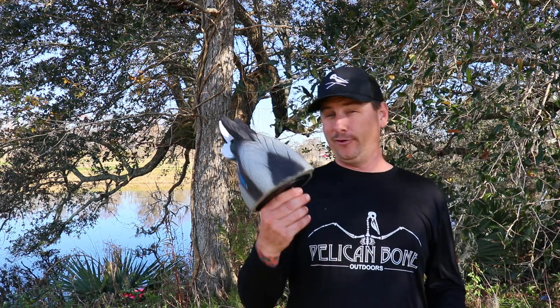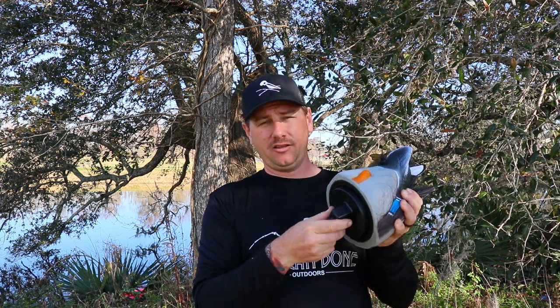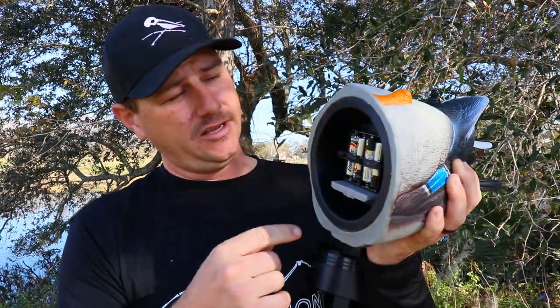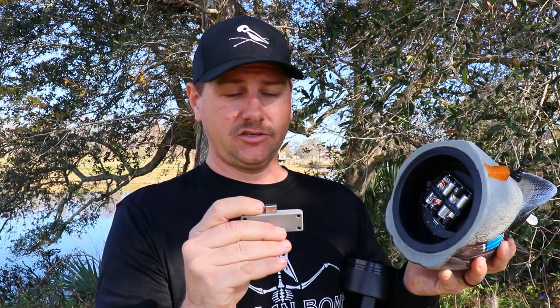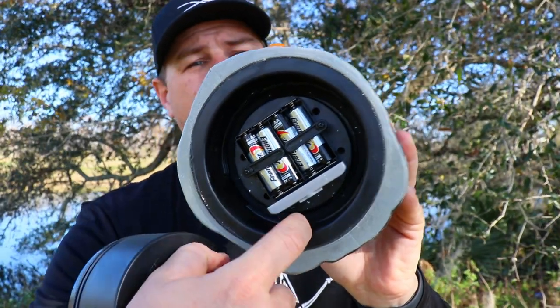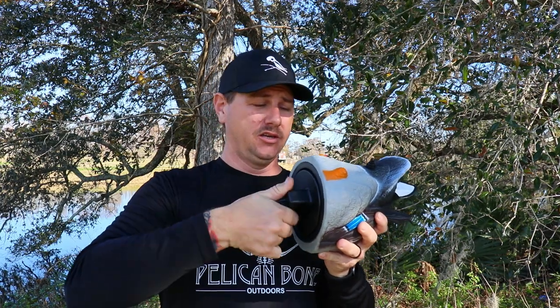The decoy is pretty simple — there ain't a whole lot to it. On the bottom, you have a weighted keel right here, which is good. That'll help to keep it upright and stop it from turning over. The bottom unscrews, and in there it's just four AA batteries. It claims to last up to 20 hours on just these four AAs. It's also ready for the Lucky Duck remote — this is just a dummy plug. Down in there there's a black ring, and I'm assuming that's the O-ring that'll seal once you tighten this down, so you want to make sure you tighten it all the way so no water seeps in and ruins your electronics.